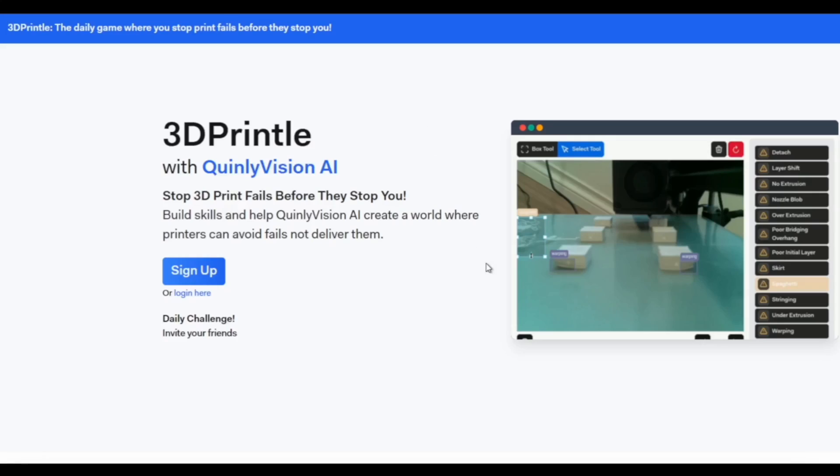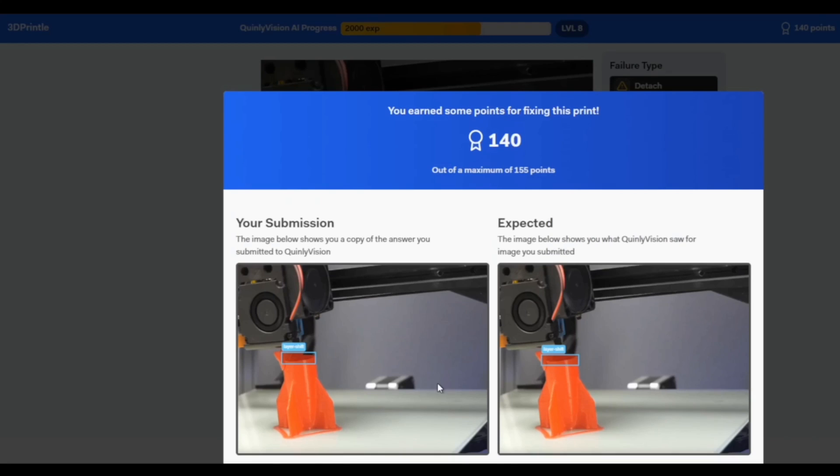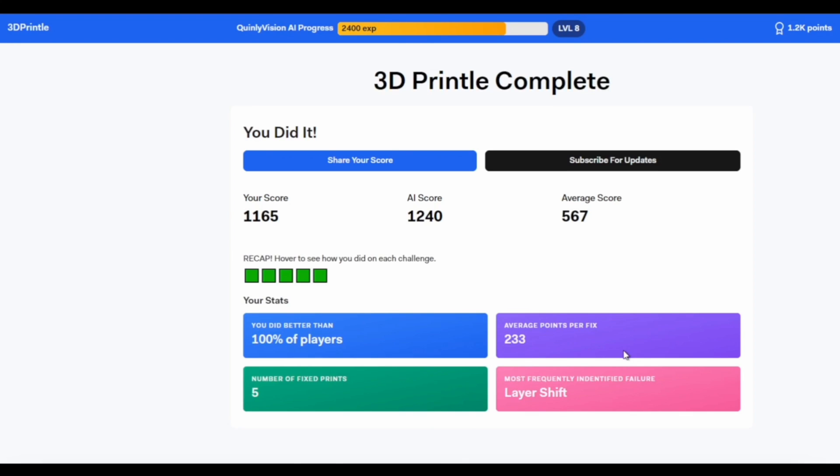If you want to learn more about Quinley Vision, check out our new interactive game, 3D Printle. Find the print failures and see how you compare to the Quinley Vision AI as well as other players. That's all for today — thank you for watching. Remember to like the video and subscribe if you haven't already, and I'll see you in the next one.